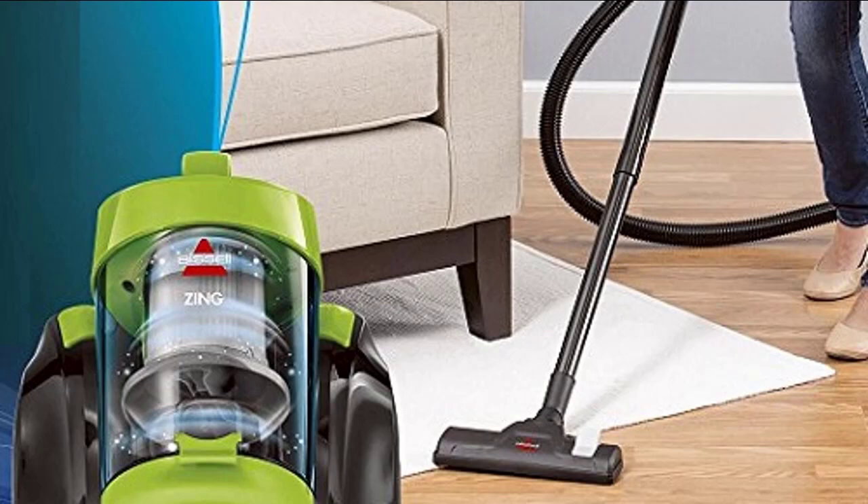In recent years, canister vacuums have become exceptionally popular, and it isn't hard to see why. With a canister vacuum, you get all of the perks of a good upright vacuum, such as the suction power and durability, without the disadvantages that upright vacuums often bring, such as their bulk and heft, making it much harder to move them around smaller and tighter spaces. This is due to the canister shape of the vacuum itself, which is much smaller and more compact than the upright shape of a standard upright vacuum.